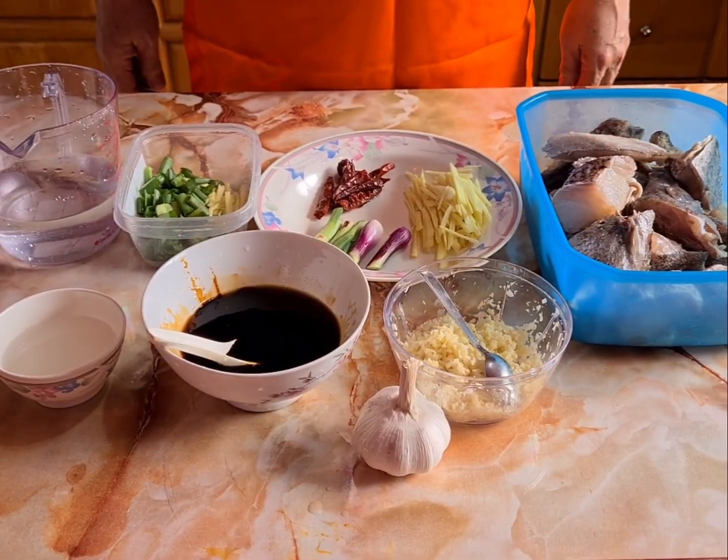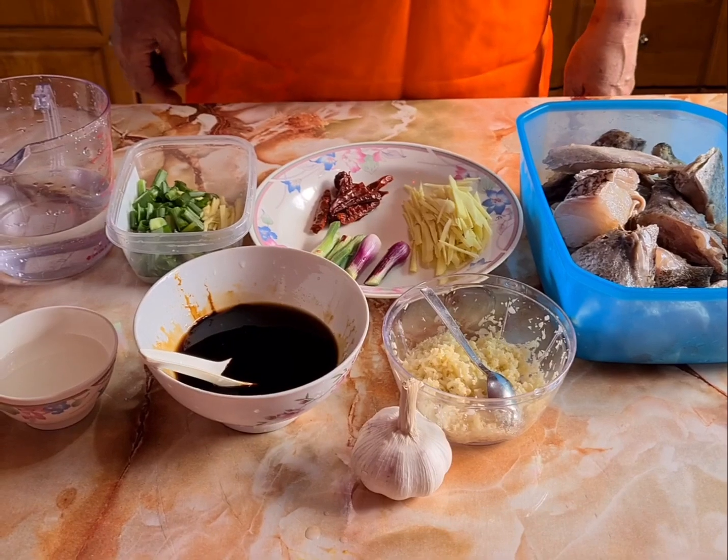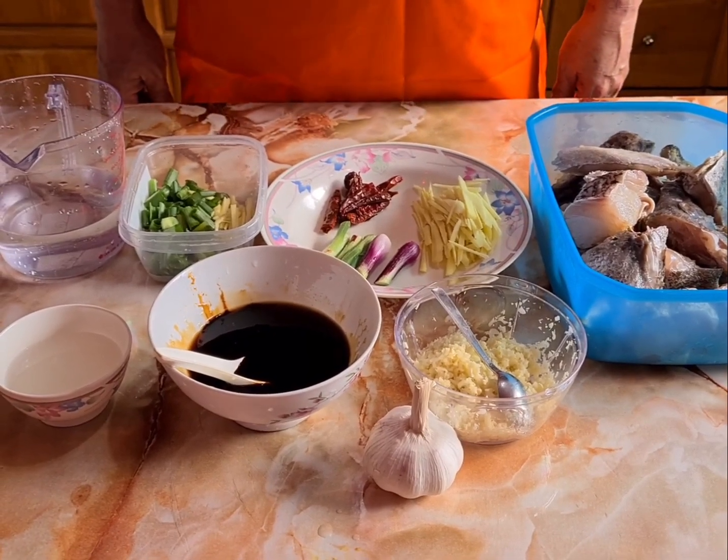Good day, today Danny and Cheryl will bring you a dish called stir-fry grouper fish head in Sichuan style.